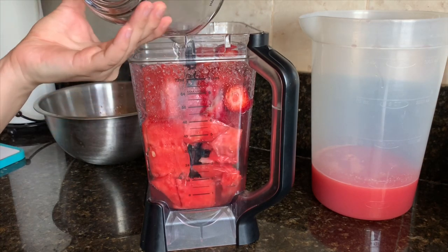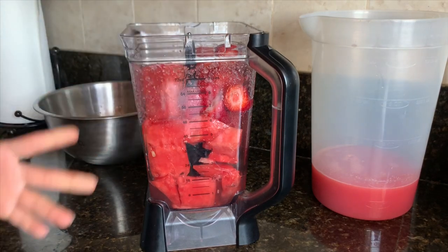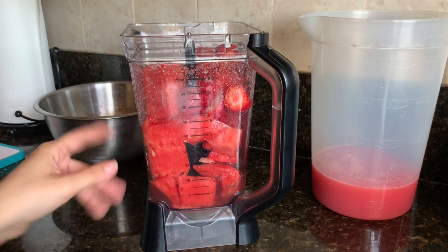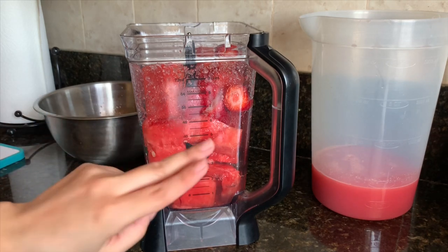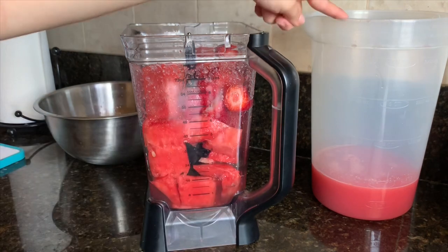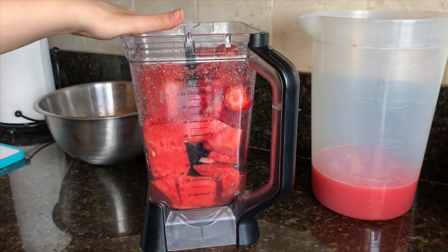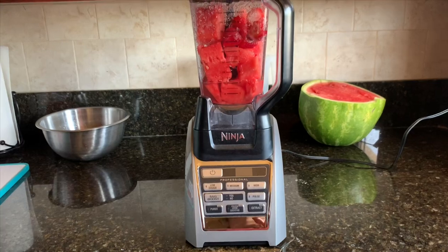The water just helps it blend a little better. You don't have to add the water right now, but at the end you will need to add four cups total. Since I blended one cup of water with this batch and one cup with the other, I'll only need to add two more cups at the end.